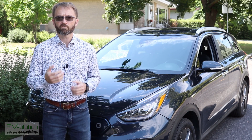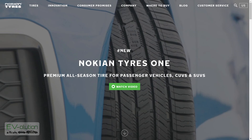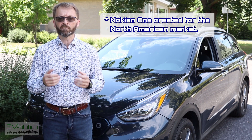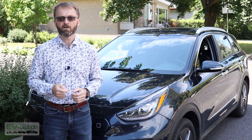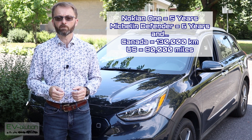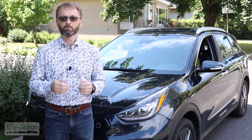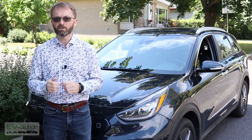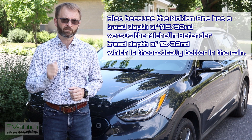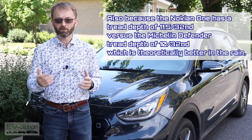The two tires I was suggested to look into were the Michelin Defender TH and the Nokian 1. Both tires are designed with low rolling resistance, have the correct size and load rating for my car, and also have an excellent warranty of 5 years and 130,000 kilometers. The Nokian 1 is a brand new tire, whereas the Michelin Defender is older technology but still very good. I was more interested in the Nokian because the first-year warranty covers up to 40% wear, and they'll replace the tire absolutely free if you have a road hazard or a blowout.